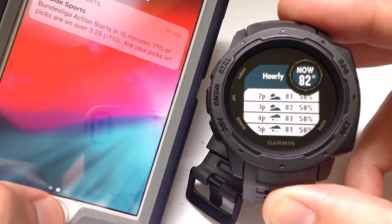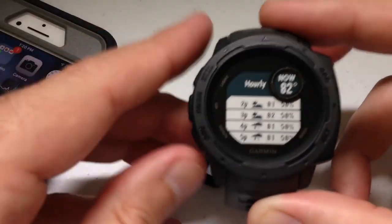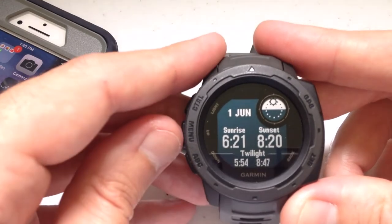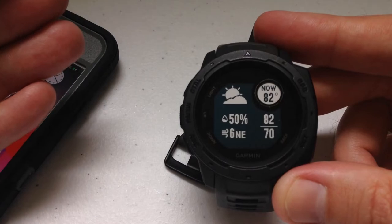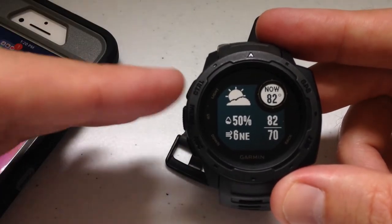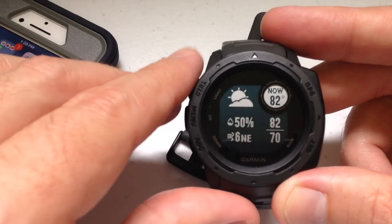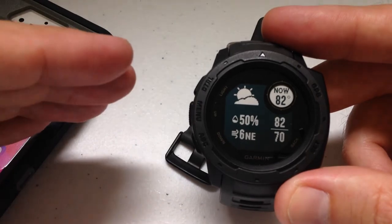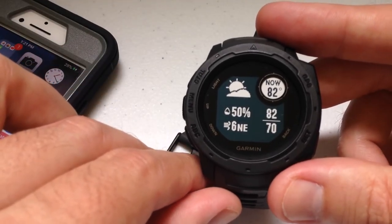If I close Garmin Connect on my phone, even though I'm no longer connected, you'll see the weather widget is still working just fine. That's because it's pulled information from Garmin Connect and is displaying it on the watch. After a certain period of time — usually within a few hours — the display will start showing an exclamation mark, which means you're not looking at refreshed data. And if it says 'waiting for connection' or 'phone connection needed,' it means you need to reconnect the app.